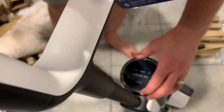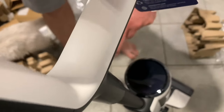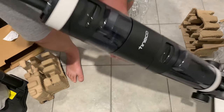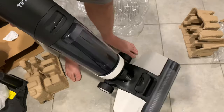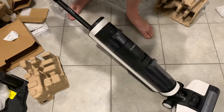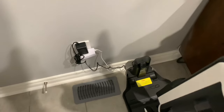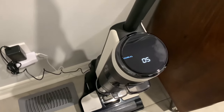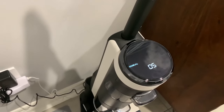So because everything has to have electronics in it these days — holy moly, that is beautiful. Alright, so now what we're going to do is take some test cleanings with it. Let's see how well this thing docks. Charging has commenced. Pretty good English voice.